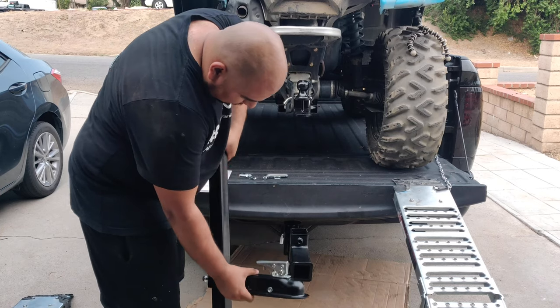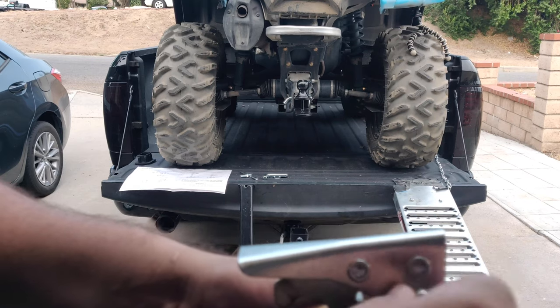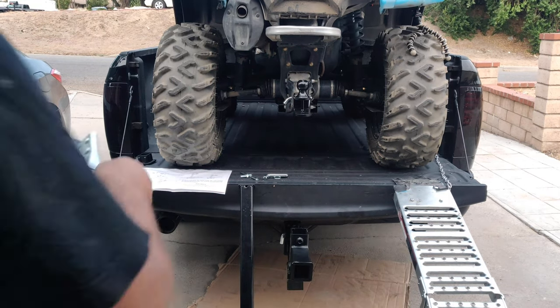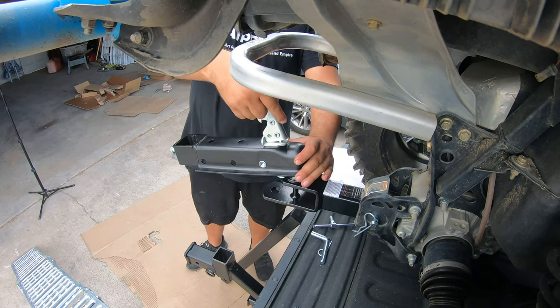I found it easier to remove the ball coupler from the long vertical tube in this next step. The ball coupler has a bolt and nut installed for shipping purposes — remove this for the coupler to operate properly. Then place the ball coupler onto the ATV towing ball and lock it in place.